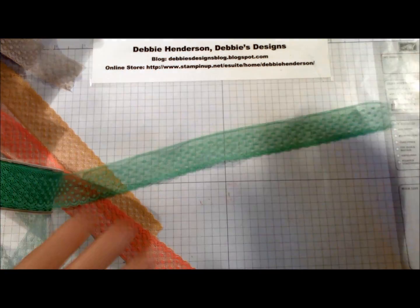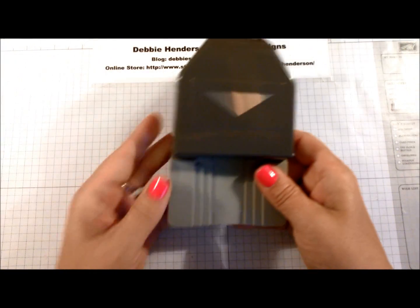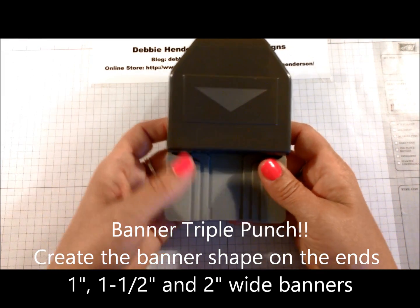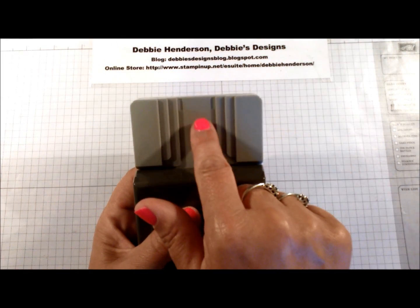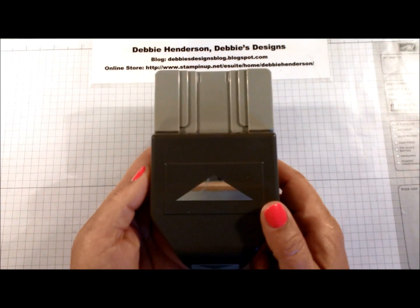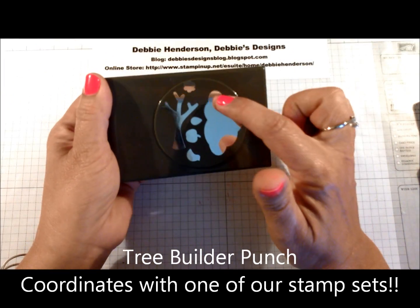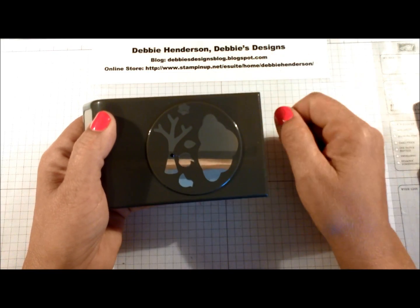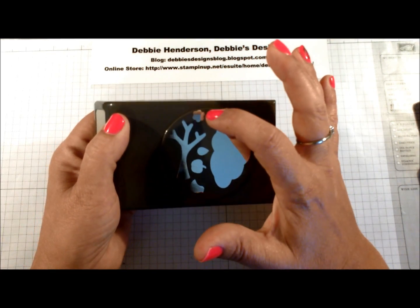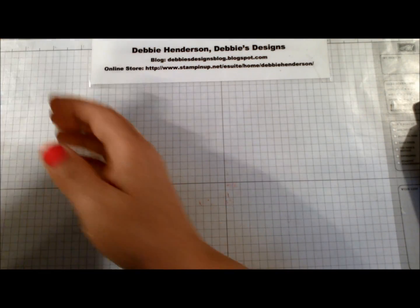Now let's move on to some of the new punches. This one is the Triple Banner Punch — it cuts the ends of your card stock pieces into banners in three sizes: one inch, one-and-a-half inch, and two inches, so it can be used in three ways. We also have the Tree Builder Punch, which goes with one of the stamp sets. This can be used as a tree or as a cloud, and you've got a little bird, an apple, a leaf, a flower, and the tree itself.